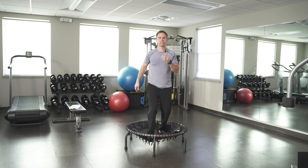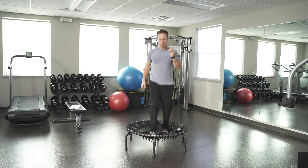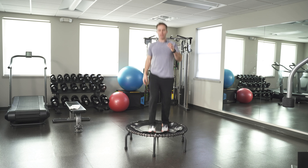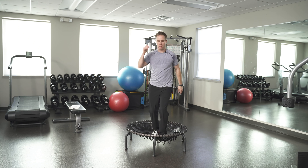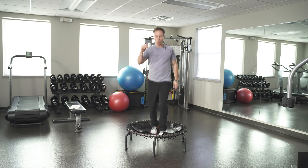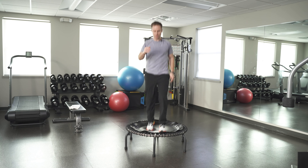For about one minute we're just warming up, getting the blood flowing, the lymphatic system running, moving your arms. Then we go a little faster pace — moving your feet, pumping your arms, working the body. Make sure you're breathing.